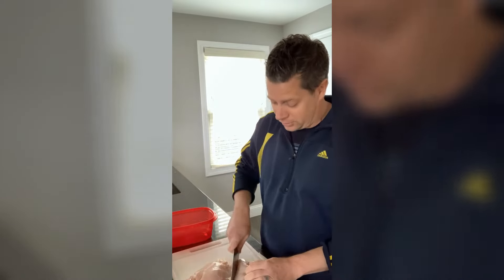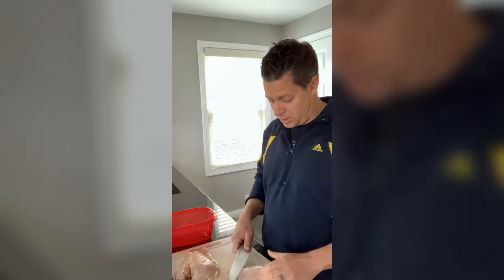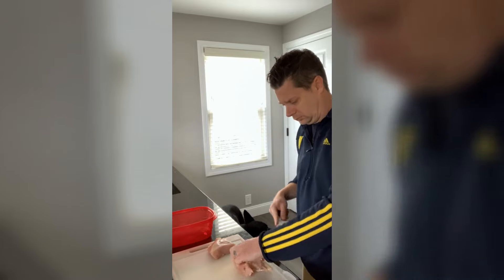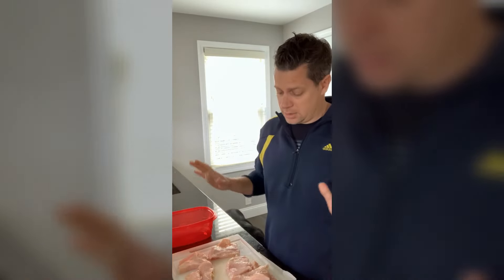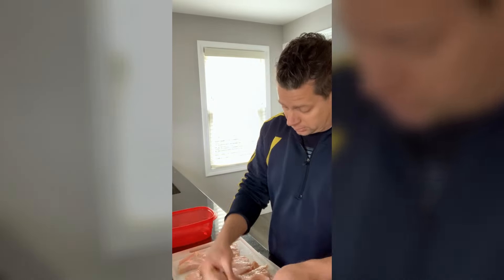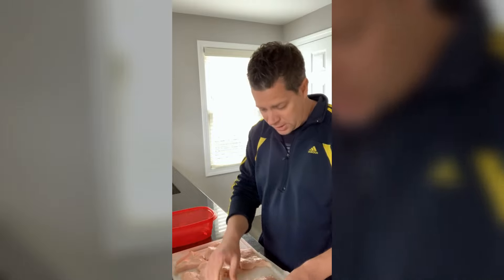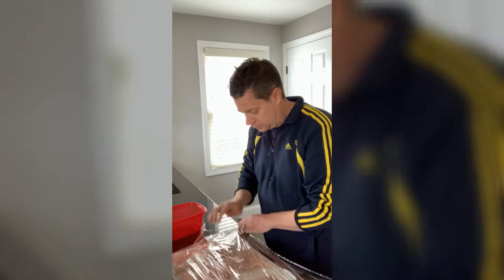The first step is we have to get our chicken cut up into pieces that will fit on the bun. The important thing is that they're all about the same size and same thickness so they all cook evenly. I've got my pieces all cut and then I'm going to pound them out a little bit to even them out and make the chicken a little more tender. I'm going to use my mallet.